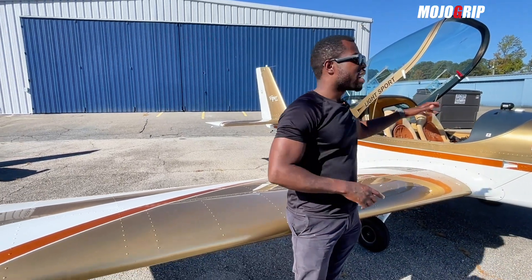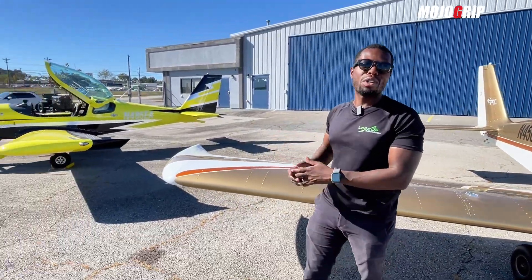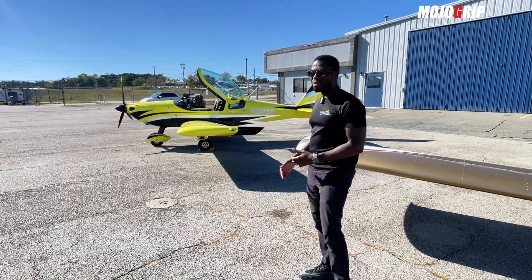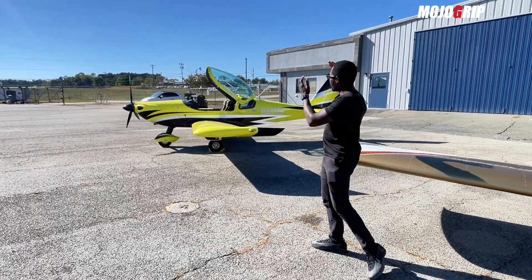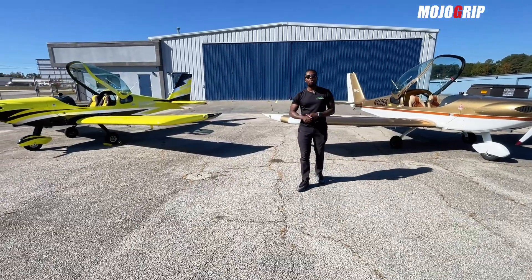What really sets them apart is purpose: the entry-level is great for a nice fly-about, while the premium one is for showing off — if you want an Aston Martin or Ferrari-looking airplane, you'd go for that one.